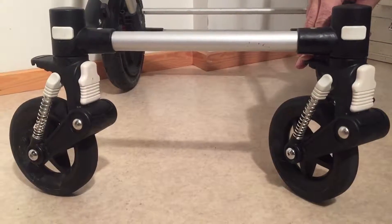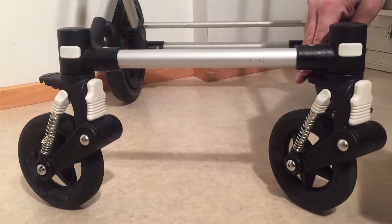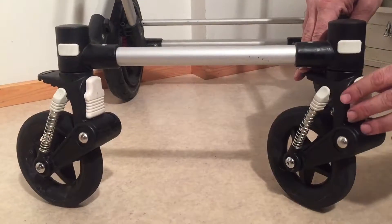If you would like to oil up or lubricate this button such that it functions more smoothly, I would recommend using a silicone spray, as you're dealing mostly with plastic parts here.